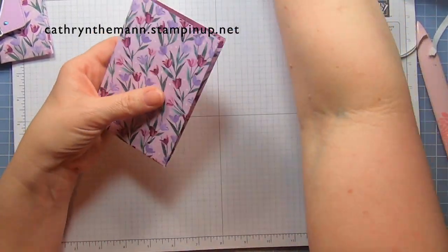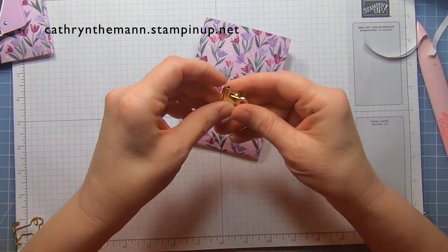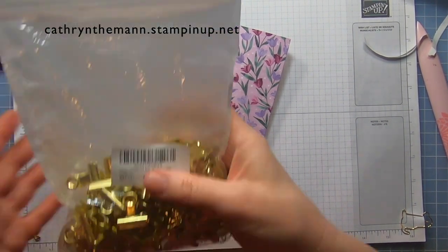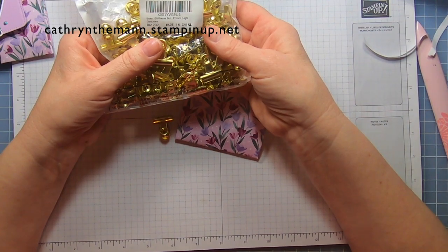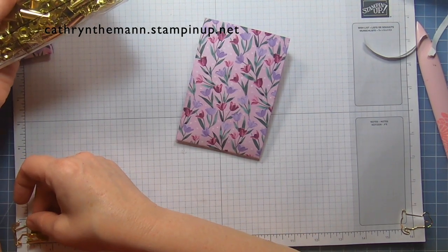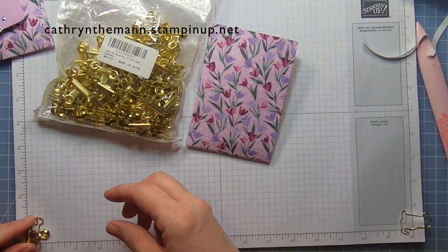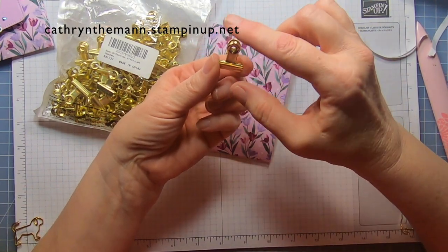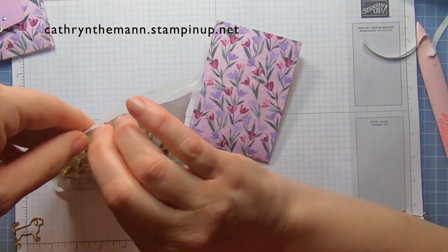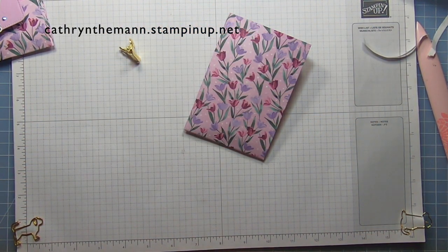Then I'll just put the bunny in. The clips — I forgot to mention — these clips are bulldog clips. I got them in a huge pack from Amazon. They are 0.87 inch light gold, about seven-eighths of an inch wide and almost an inch tall. I think it was $14.99 for 100. You can also find these at Target or Walmart, or use any clips you have. I'm kind of sad we don't have clips from Stampin' Up! right now, but maybe in a new catalog.